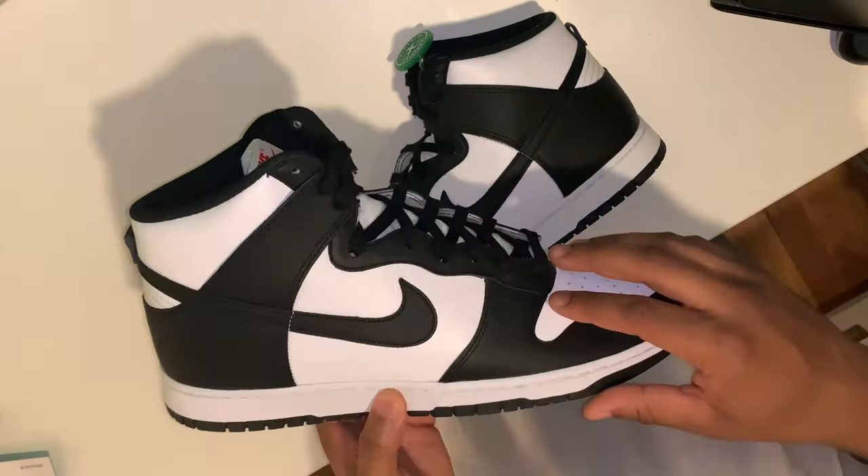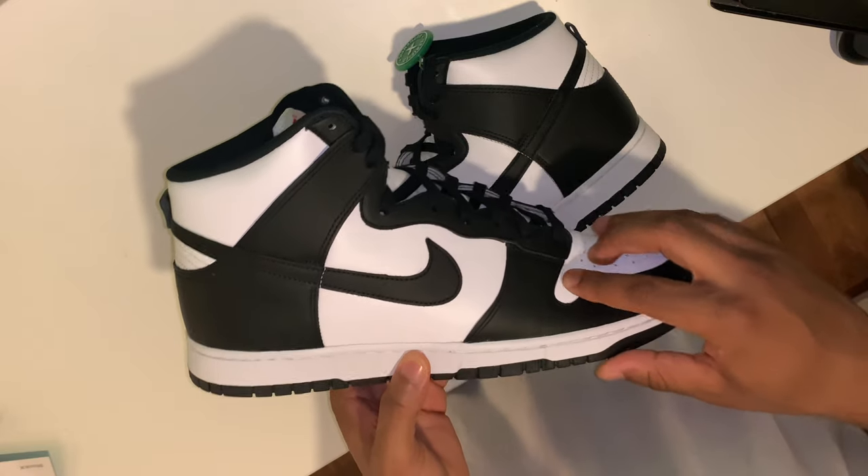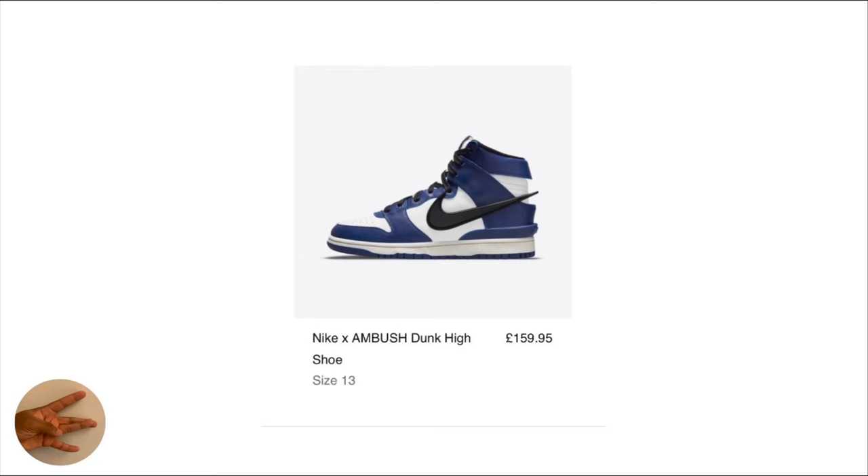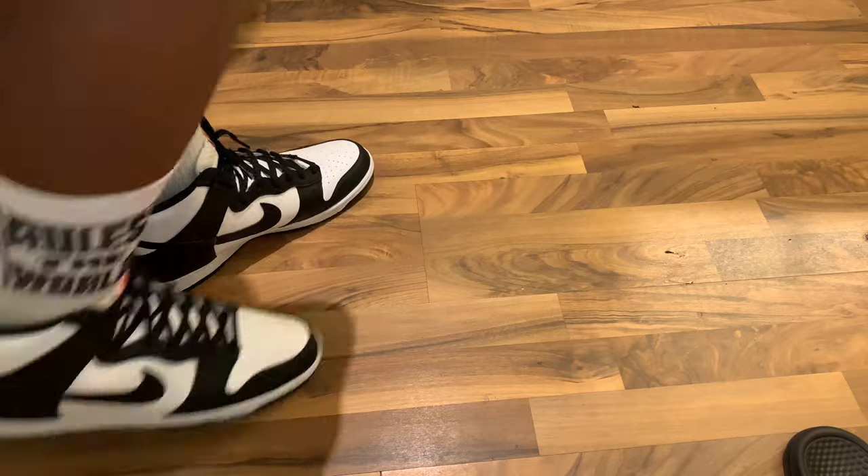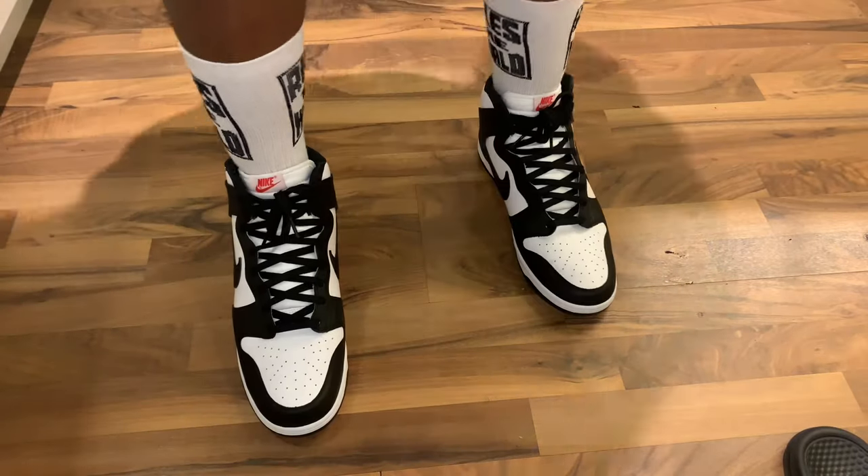In terms of resale price range, it's not that crazy when you look at the retail prices of other sneakers — such as the Nike Dunk High Ambush which retailed for £159.95. But overall, I am very gassed to have the sneaker in my collection.